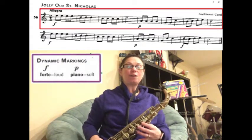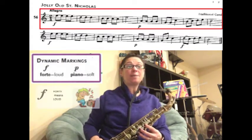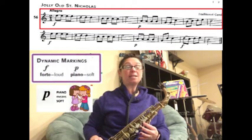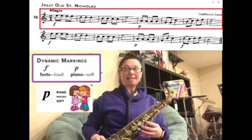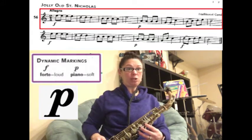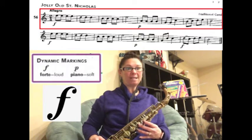If you look at the very beginning, the first half of the first line is forte, which means we're going to play it loud. The second half of the song is piano, which means we're going to play it soft. And then if you look at the second line, same thing — the first half is forte, then there's two measures of piano, which means soft, and then we're going to end the song forte again.